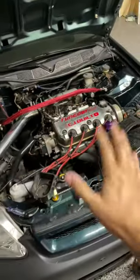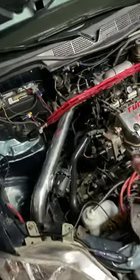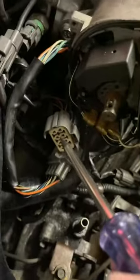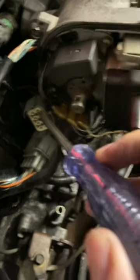All right, people — I appreciate all the feedback. Let me give you guys a little update with more details. So the problem I'm having exactly: I'm not getting any power to the distributor. Right now I have the key on, and this wire that goes to the distributor — I should have a 12-volt power source here, but as you can see, there's no power there.